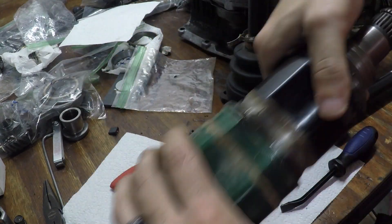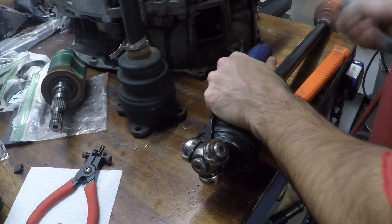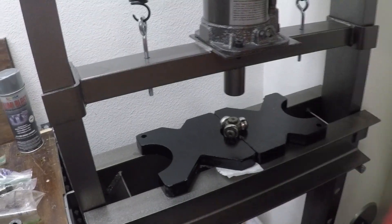Right now I'm disassembling the Mini rear end axle. This is from the Countryman SUV, I believe from a 2012. I've essentially broken all these down and taken all the measurements that I can to try and figure out what my options are for splicing these two axles together.